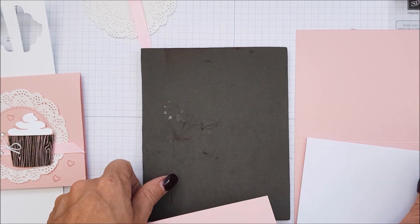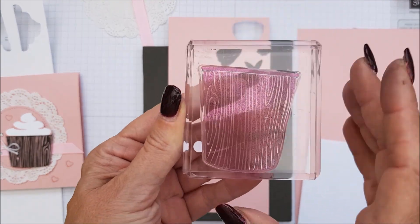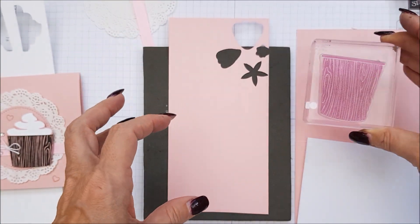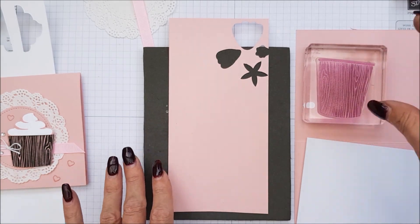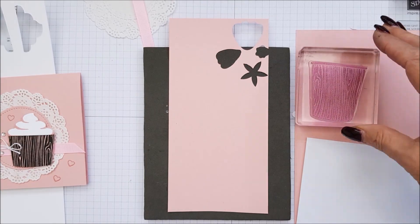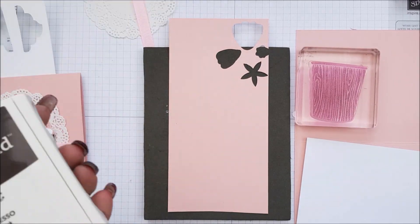So we're going to bring in our piercing mat, and on the Blushing Bride we have the patterned coffee cup, which is like a three-quarter inch — three-quarters of a cup sort of shape. It's not the largest one in the set, and we're using Early Espresso.